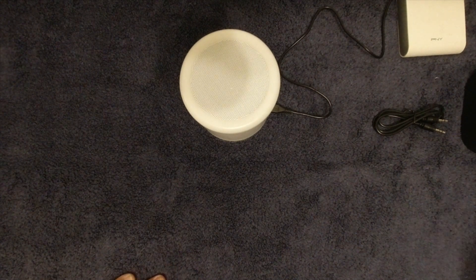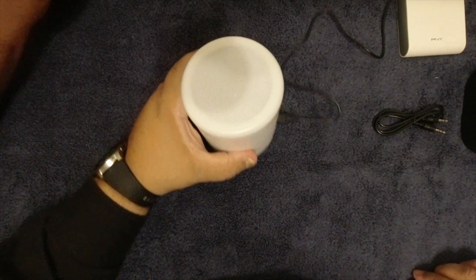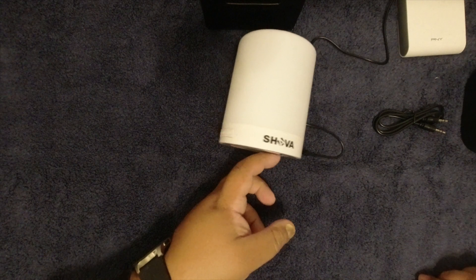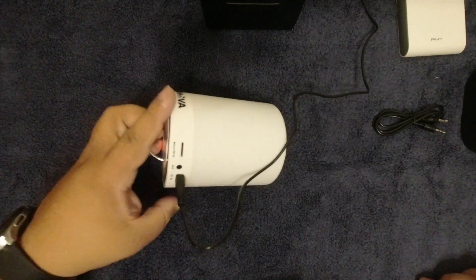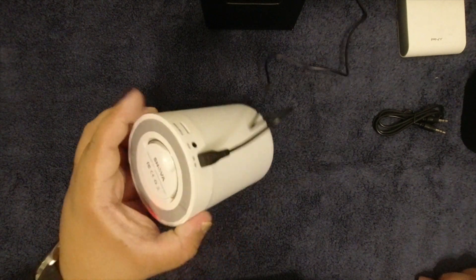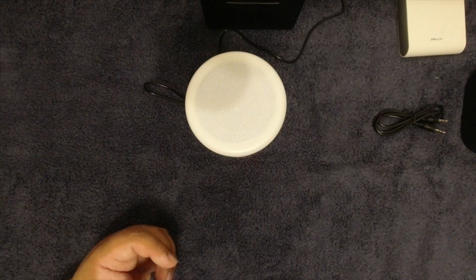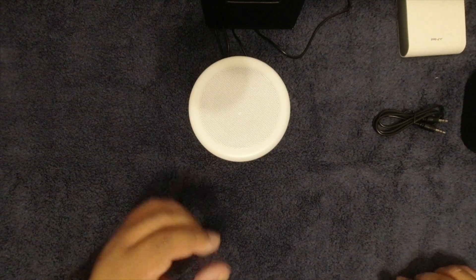That's it for the Shava. I'll leave a link in the description if you're looking for a little speaker that's not bad for the price — not great, but not bad. The carry loop might be for hanging it in a shower, though it doesn't look waterproof. Maybe hang it under a gazebo at a picnic. The sound won't bother the neighbors anyway.